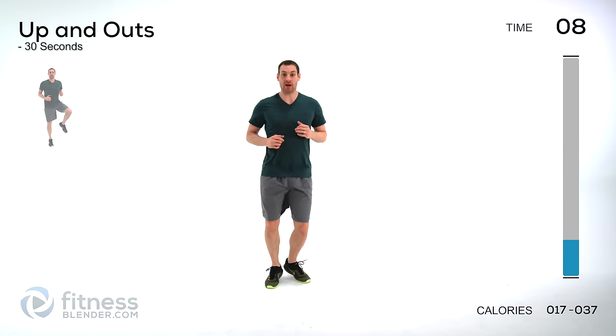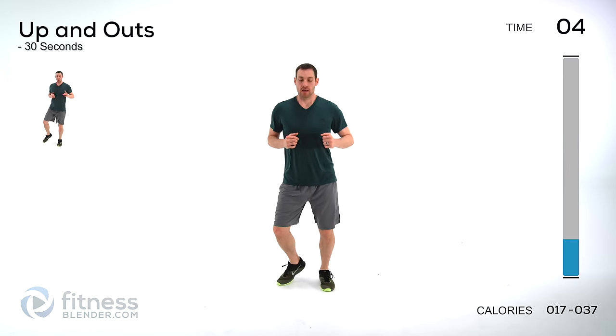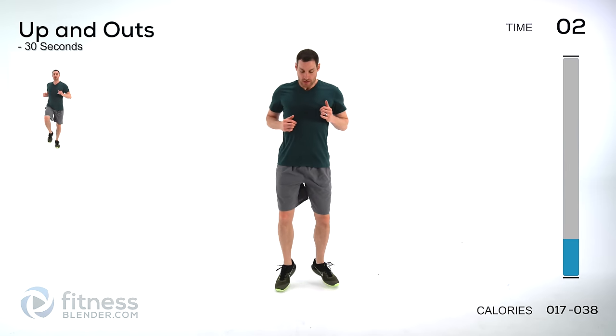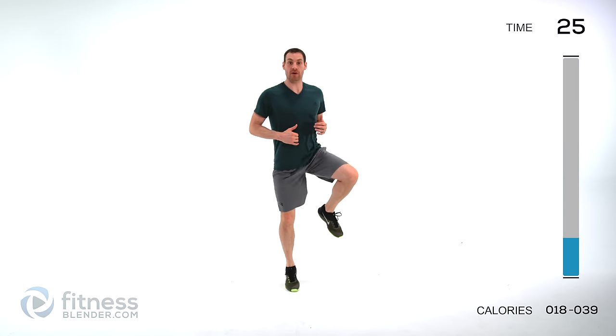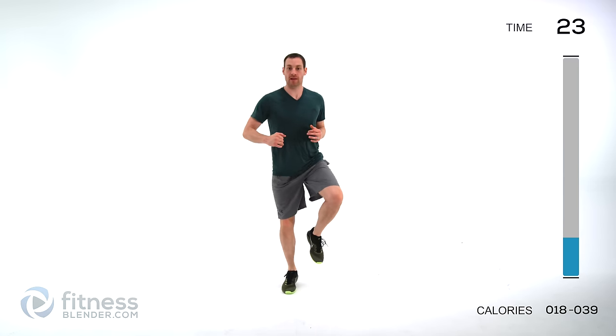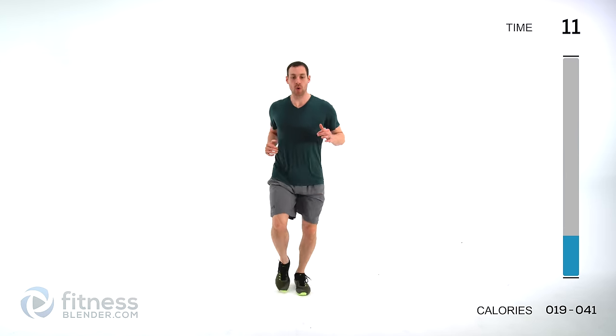We're doing up and outs next — a little bit faster motion. One leg at a time, come up and out. Try to keep those hips facing straight forward, no rotating off to the left or right. Keep those lungs open, stay up on those toes. Try to warm up that hip joint.